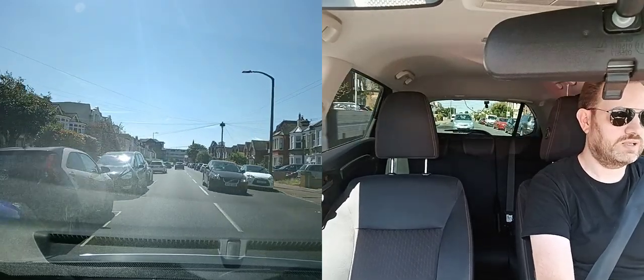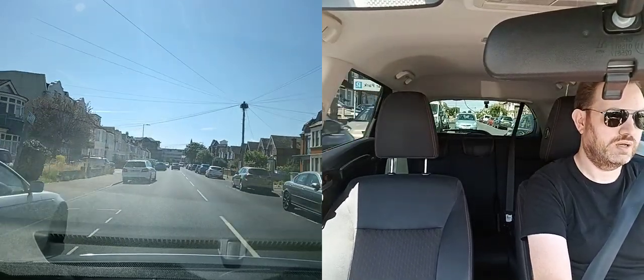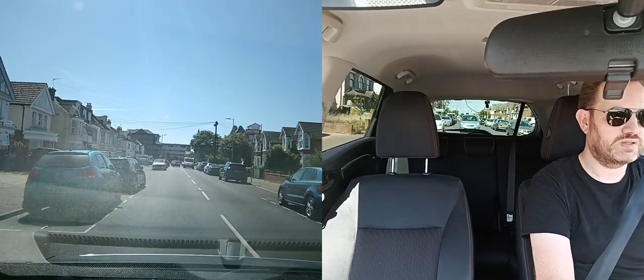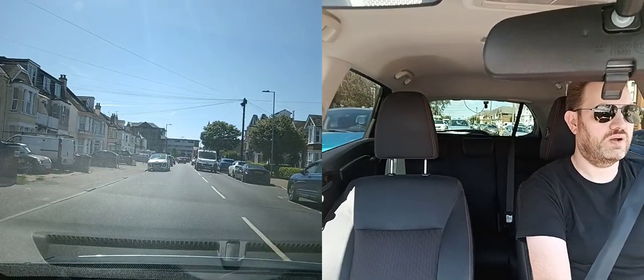You can go past parked cars but the closer you get the slower you need to go. At the minute, because there's cars coming the other way and a van has pulled out, I need to slow down even more because this is a tight gap.